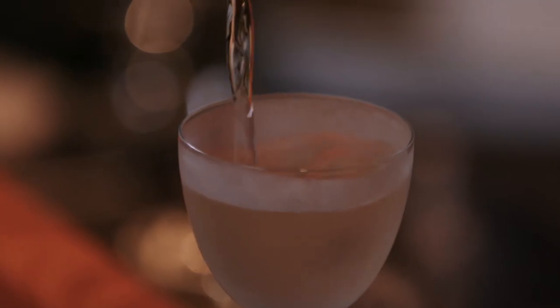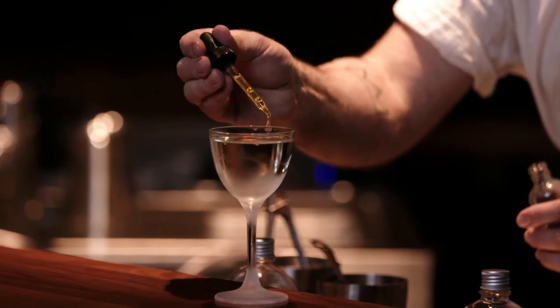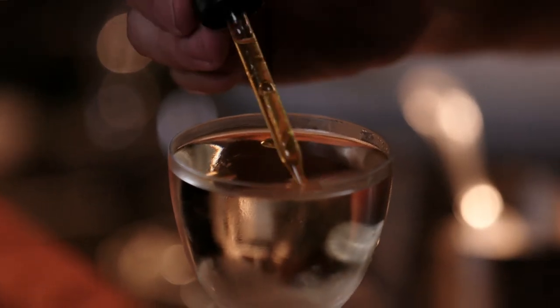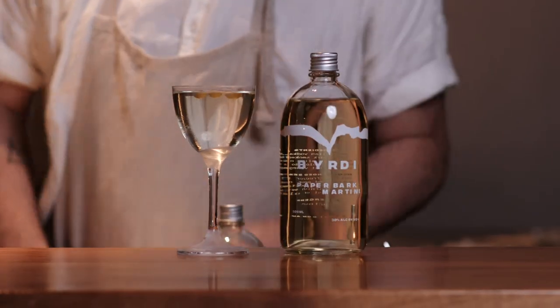You can add a more traditional olive or a lemon twist. At the bar, we actually use a couple of drops of the smoked olive oil from Mount Zero. And there we go — we've got our paper bark martini ready to enjoy.